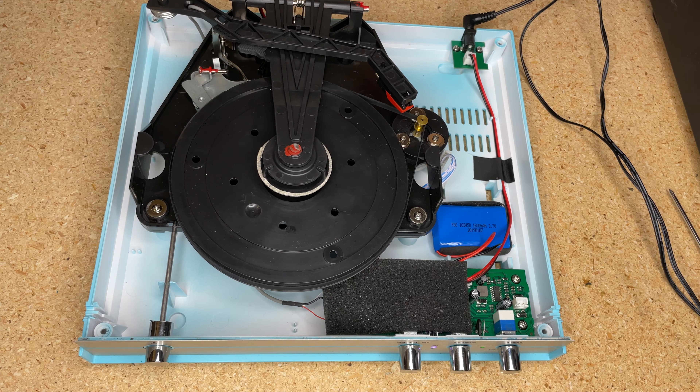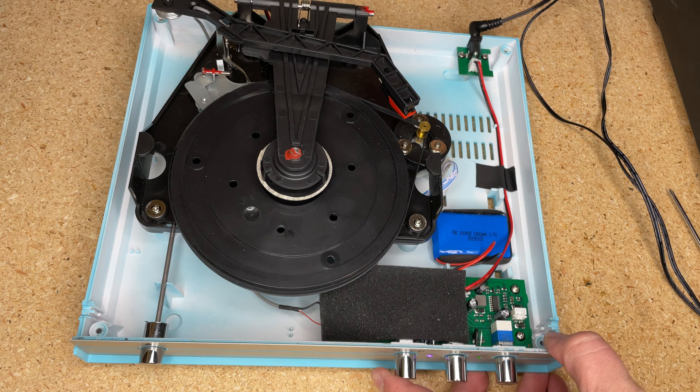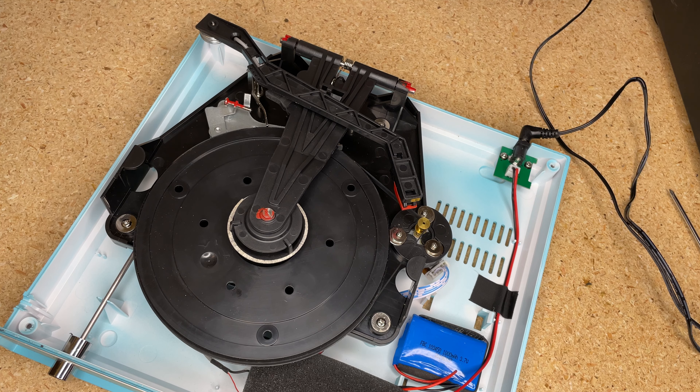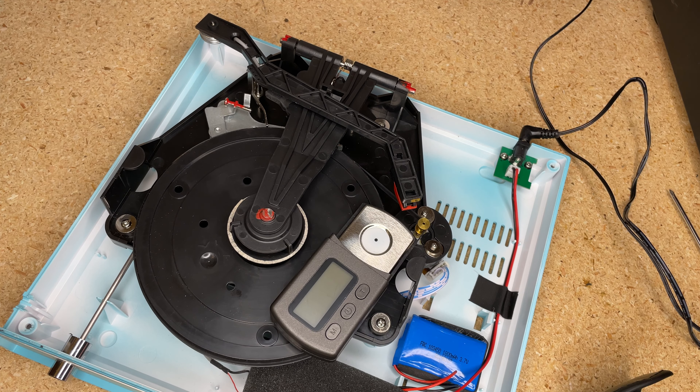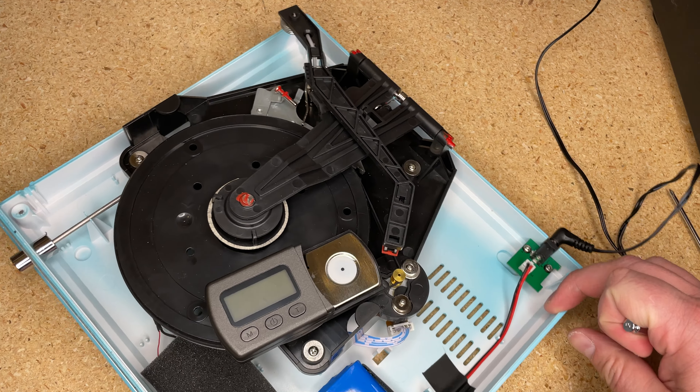Your jaw is either dropped in dismay that I'm doing this to records before your eyes, or you think it's pretty cool — I think it's a cool novelty again. Am I going to play my prized records in this thing? Probably not. But let's settle the mystery of tracking force.